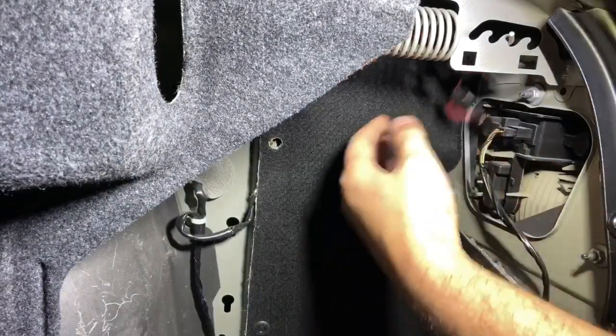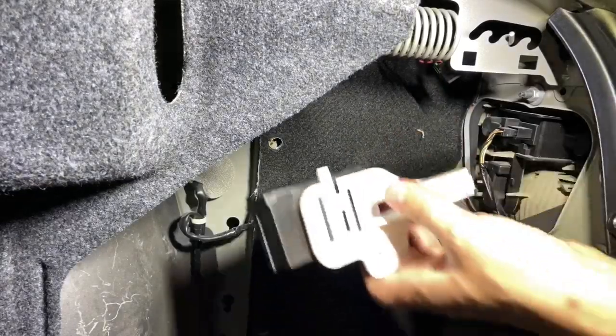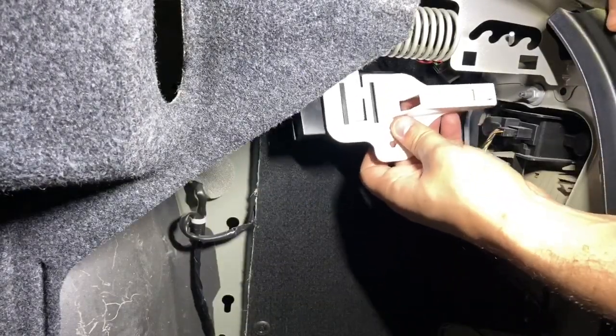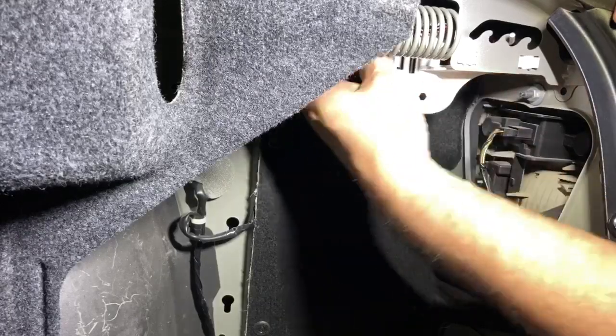I'm just routing the wiring harness to my convenience. Moment of truth — let's install the module. With the factory bracket, the module just clips in.